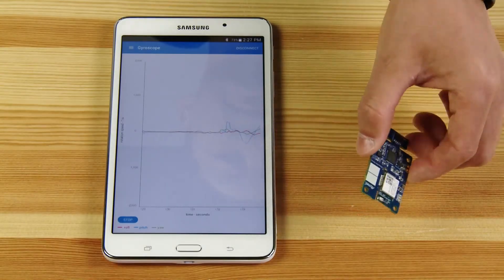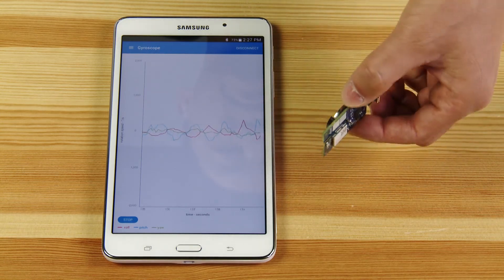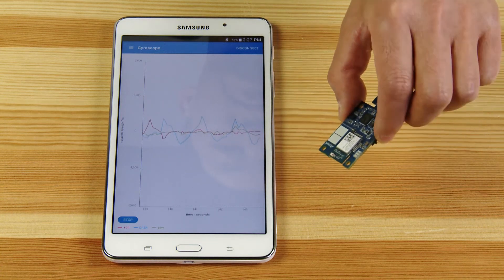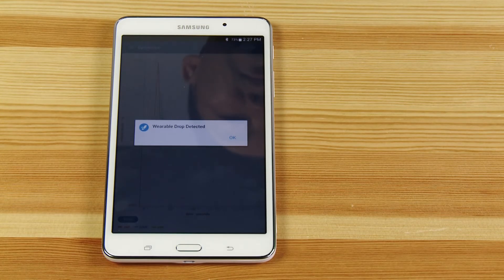Movement is also measured with a gyroscope. For example, sleep study data can be taken using measurements from both the gyroscope and the light sensor. The fall detection function can be used for hospital ambulatory and geriatric patient monitoring.